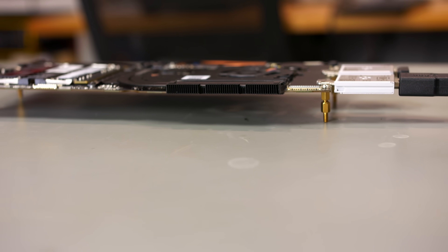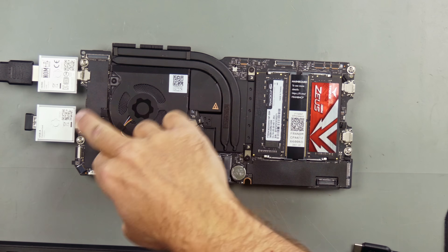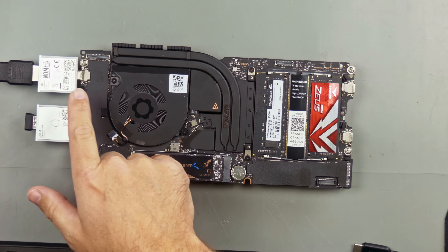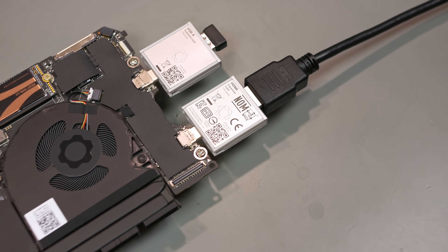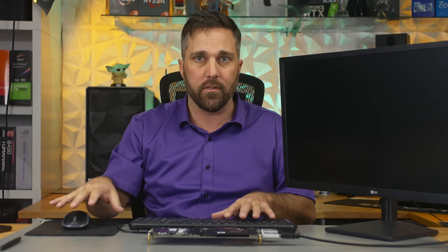I have the main board completely out of the system. I've attached some standoffs to keep it stable on a grounded anti-static surface. I have a couple of the expansion modules so I can have an HDMI output to an external display and a USB-A port for the wireless mouse dongle. I also have a 100-watt power supply, so let's plug this in and turn it on.